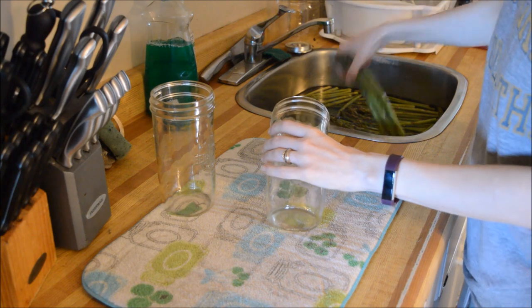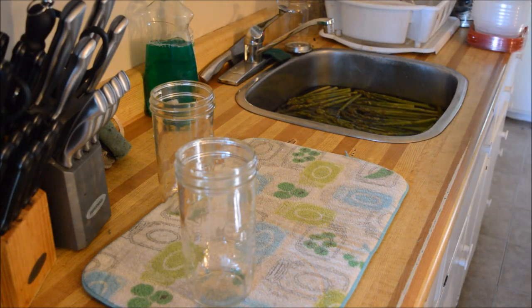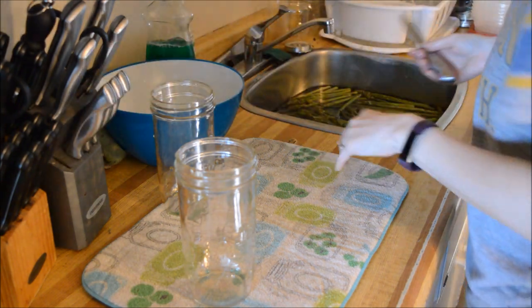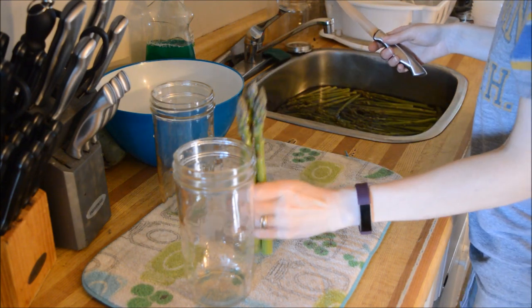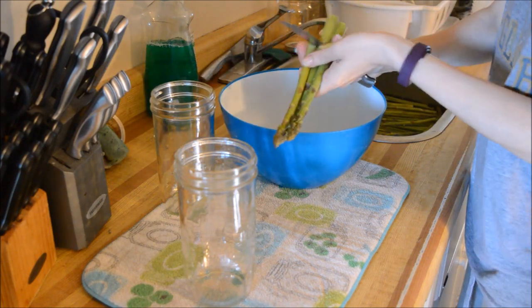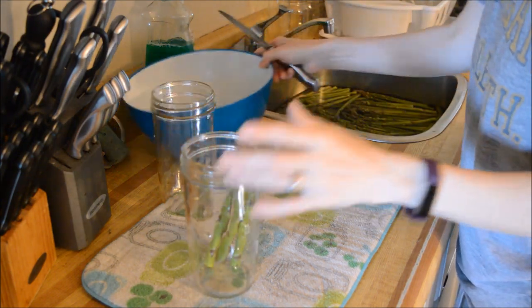I thought I had them cut short enough — I don't. Oh man. Okay, well, I'm going to have to adjust. Alright, that looks about right.